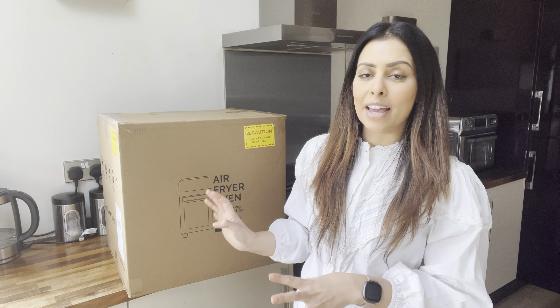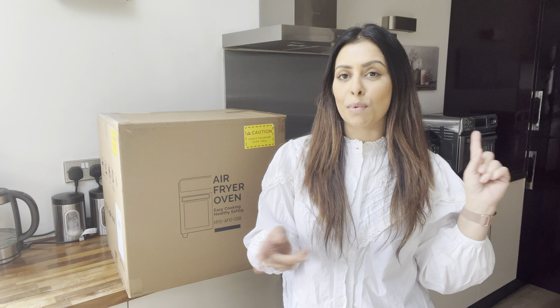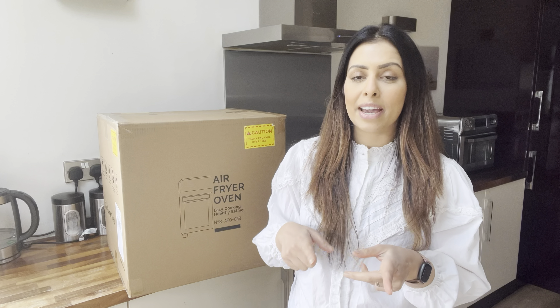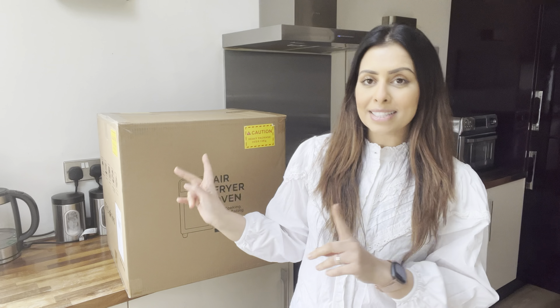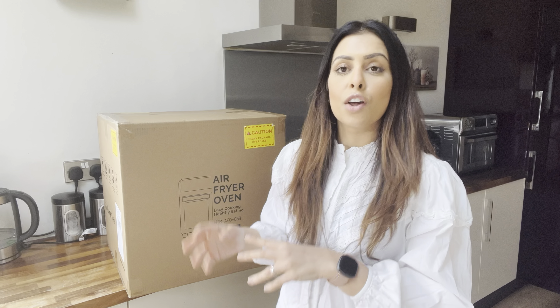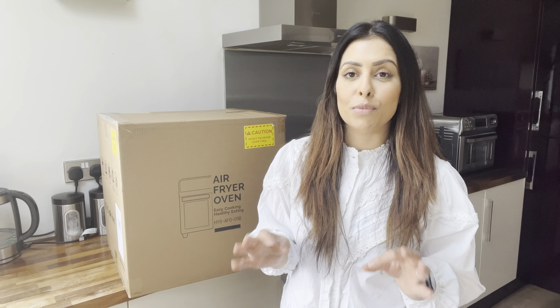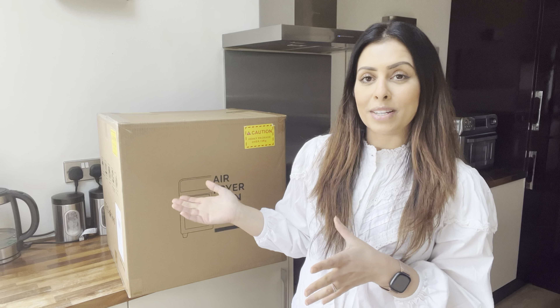Today we are going to unbox this together and have a look at how it differs from their airfryer oven, which is right there behind me and I use that one all the time. I'm excited to see how this one differs and if it comes with any different features. Of course we know it is a dual airfryer, but I believe it can also be used as a normal airfryer oven as well. The previous one is the best one I've ever used and I absolutely love it.